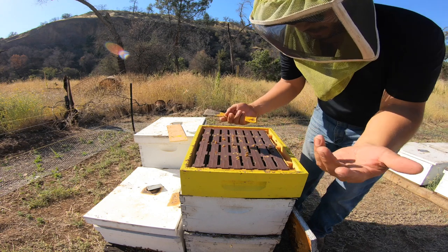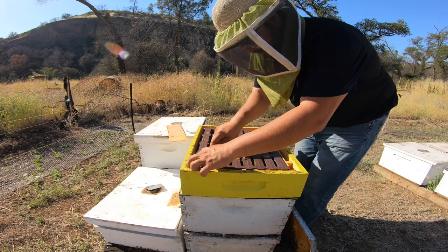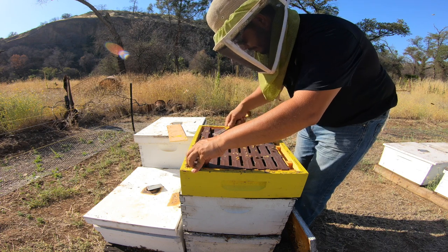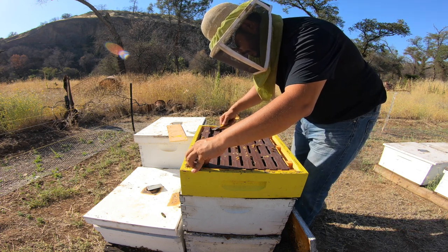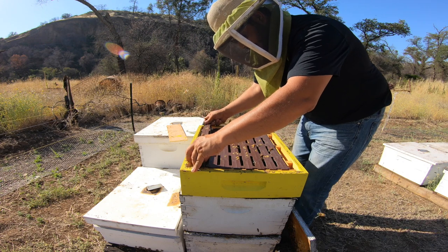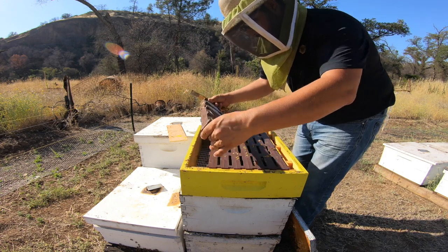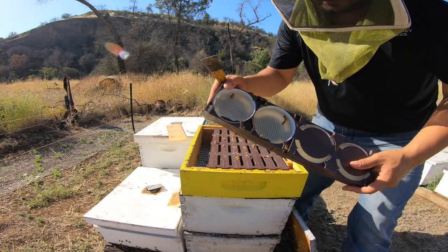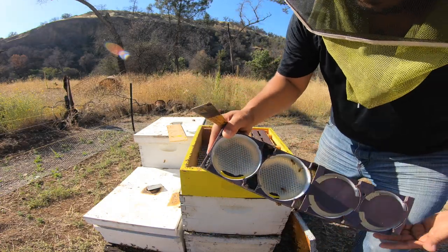I pop honey supers, doesn't matter if they look empty or not — I'll try to work it all the way around just so you don't pop or damage your frame. Just a little tip I learned working some of these commercial outfits during honey season. Yeah, they're not working it — if anything, they're stealing the wax. No stinkers.